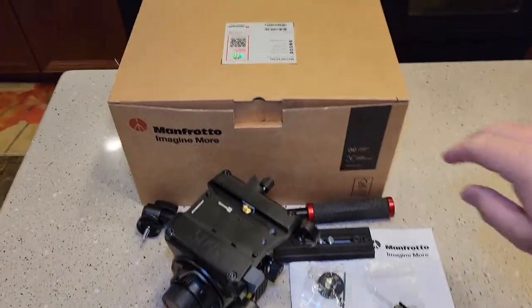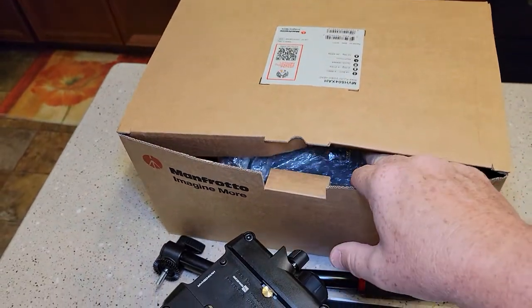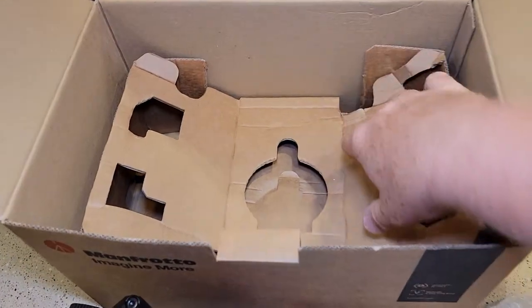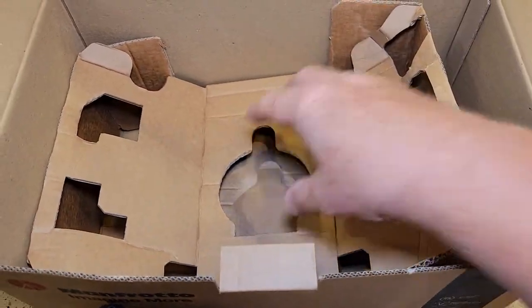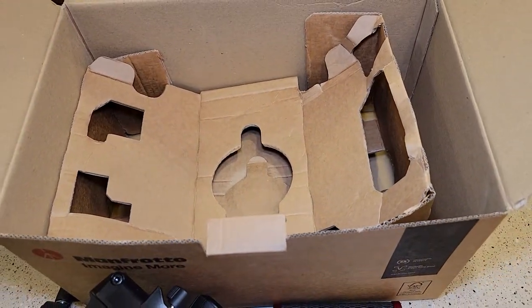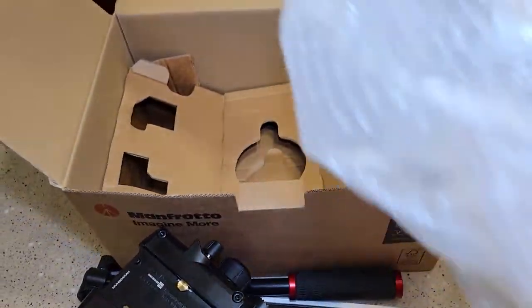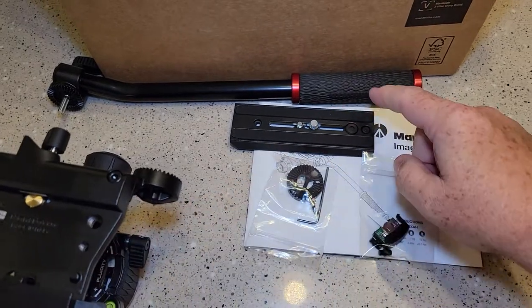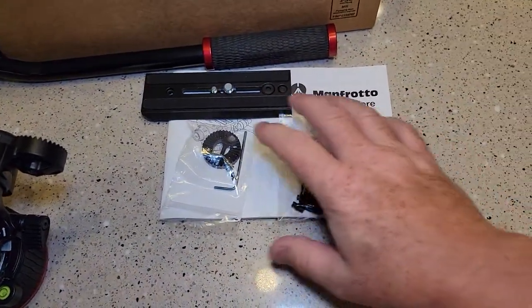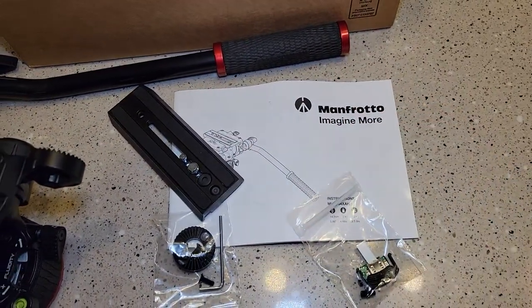So the first thing you notice, it comes in a really big box. My head wasn't the most secure in there — it was kind of just in the middle. It kind of looked like maybe it had been opened up, but it did have bubble wrap. But this is everything you get. You get the handle, and you get a really nice thick instruction manual.